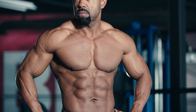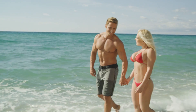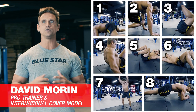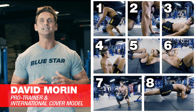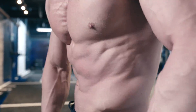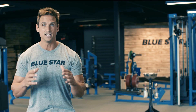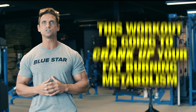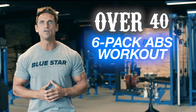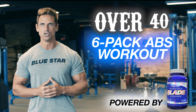Believe me, you can have six-pack abs over the age of 40, and today I'm going to show you how to get them. Hey, David Morton here for Bluestar Nutraceuticals, and today I'm going to run you through the ultimate ab workout to help tighten your core, burn fat, and chisel out a set of abs and obliques that guys half your age are going to be jealous of. Get ready. This workout is going to crank up your fat-burning metabolism so that you can continue to burn fat long after you finish your last rep. This is the Over 40 Six-Pack Ab Workout, powered by Blade. So let's get into it.